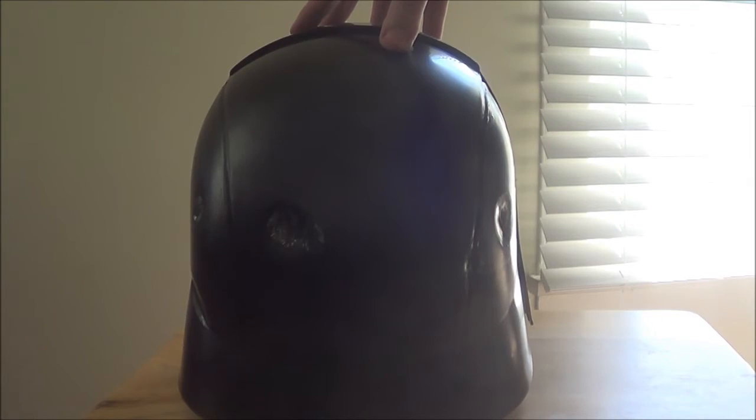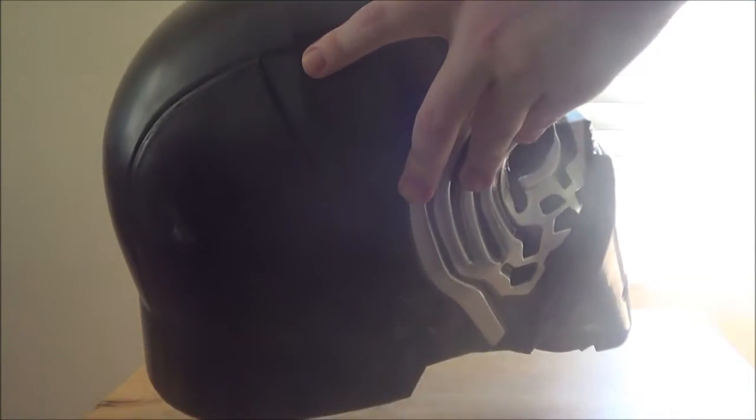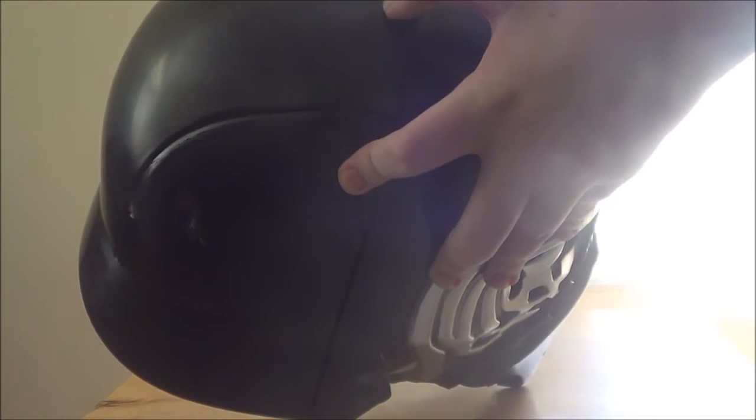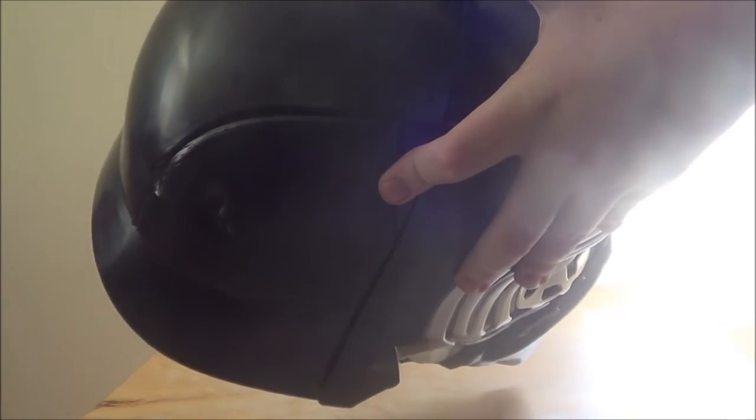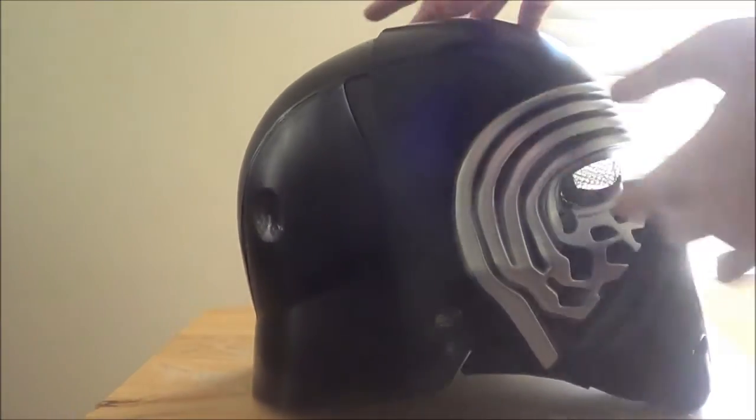It kind of looks like Darth Vader's helmet in the back — kind of, but that's not a problem. There are these grooves in the back that you could use to take apart the helmet, but I don't want to do that.